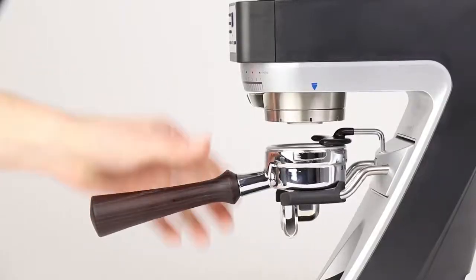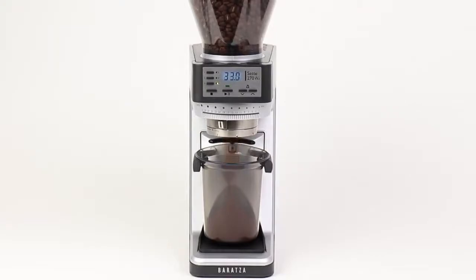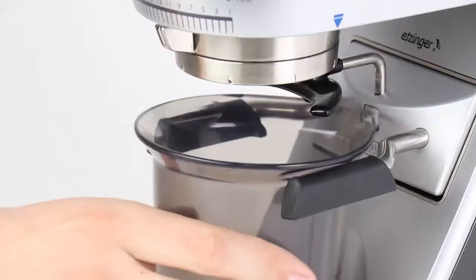The convertible device holder allows for hands-free grinding, either directly into a portafilter, into the included grounds bin, or into most popular brewing devices.